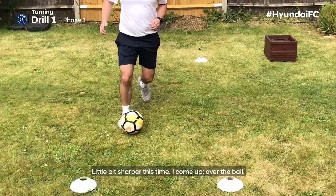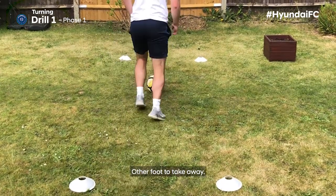A little bit sharper this time: I come up over the ball, other foot to take away.